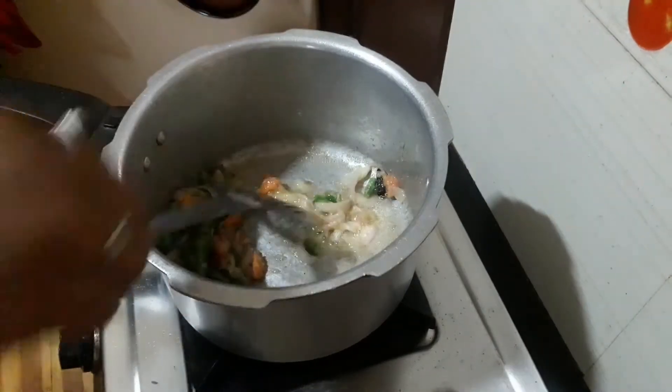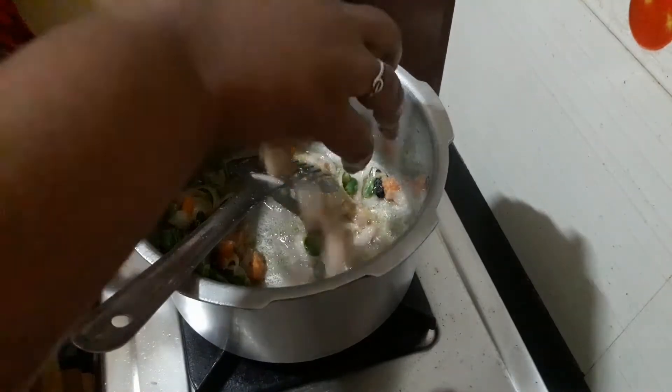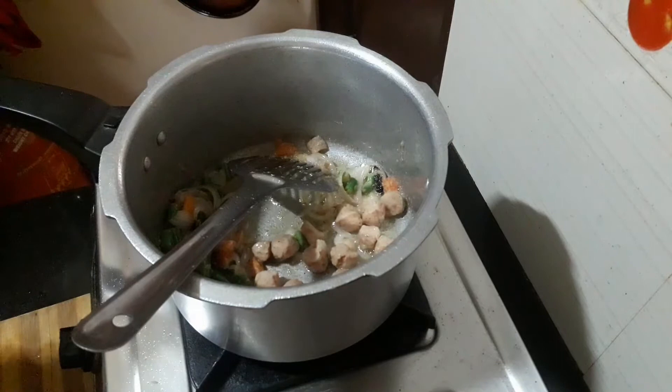I will soak the meal maker for 20 minutes.